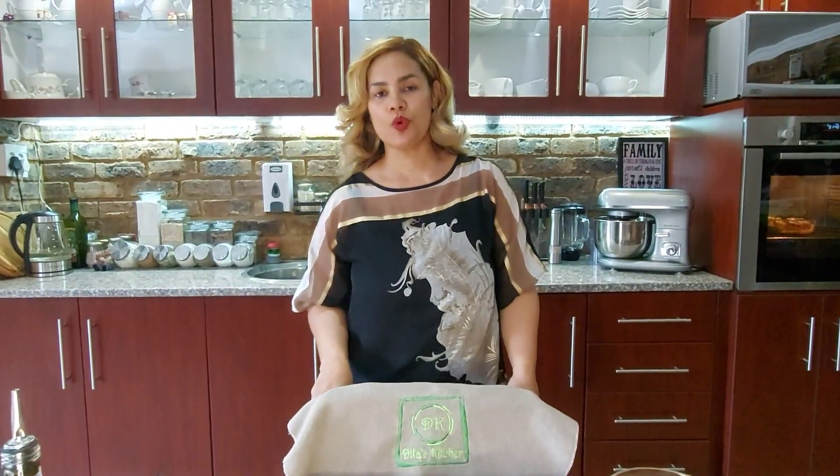Like I said earlier, you can use store-bought dough as well. If you enjoyed this video, please don't forget to subscribe to my YouTube channel and follow me on Instagram or Facebook. The link and the recipe will be in the description. Thank you for watching and God bless.